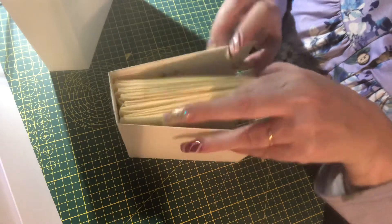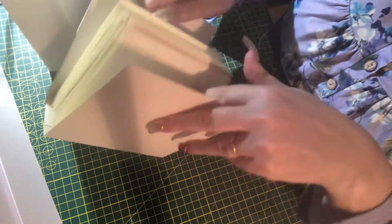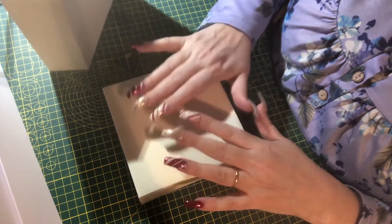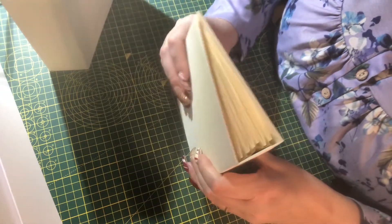The second video will be to make the binding and attach the pages into the book, and the third one will be how to make the actual signatures or pages. I will upload a memory book video every Monday and we'll just take it a little step at a time.